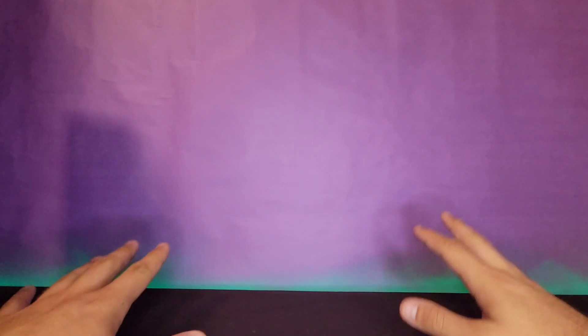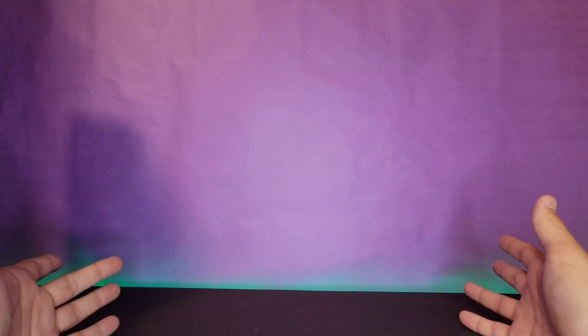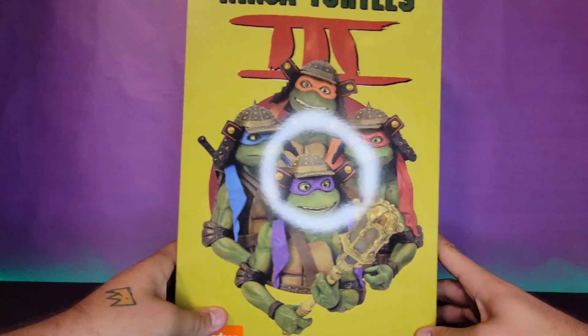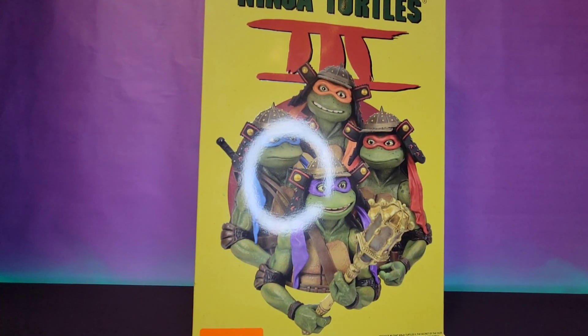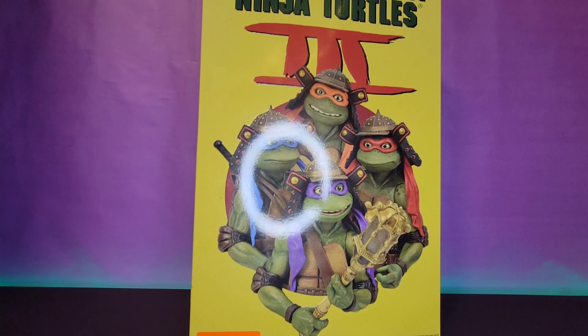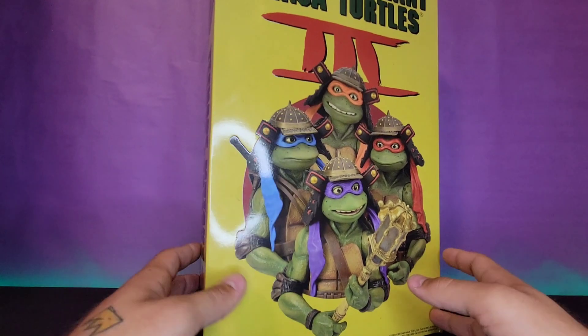I'm very excited to show you guys the new setup. I got a new ring light, doing a little green light at the bottom for the turtles, and a purple background — it's my favorite color. There are going to be a couple of changes coming up, but this is actually the first review I'm doing in this format. Without further ado, let's take a look at this box.